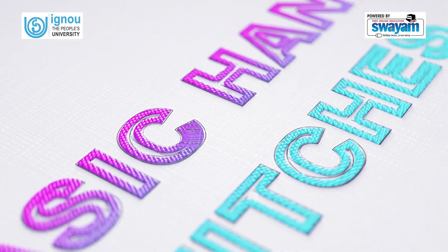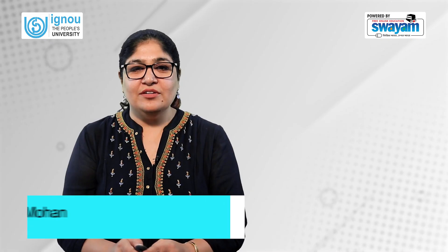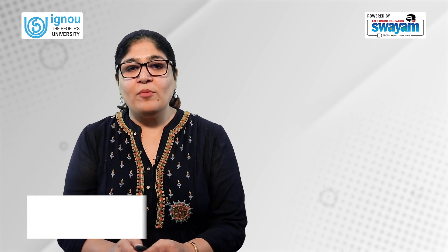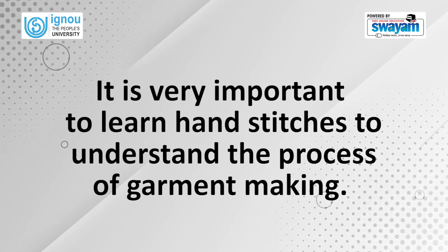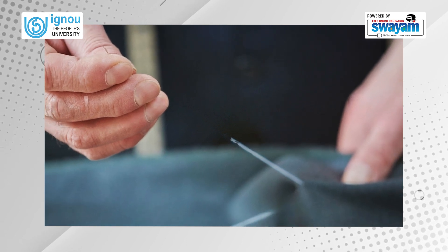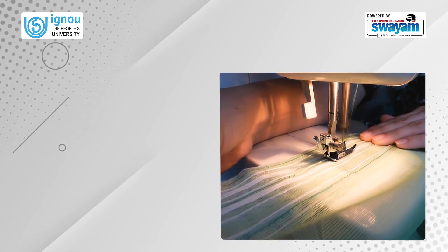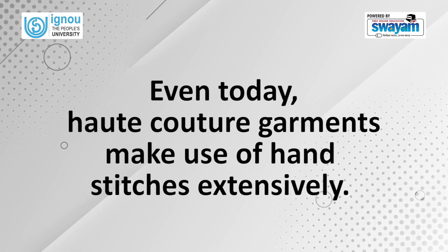Hello everyone, welcome to the session on Basic Hand Stitches. In this session, we will learn and practice the steps in the making of a few common basic hand stitches. It is very important to learn hand stitches to understand the process of garment making. Hand stitches are made by hand using needle and thread. Before the invention of sewing machines, garment making was done entirely by hand. Even today, haute couture garments make use of hand stitches extensively.